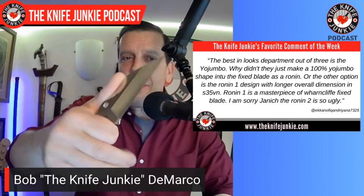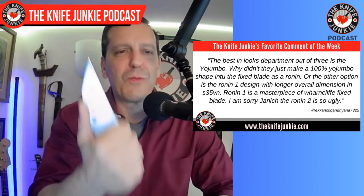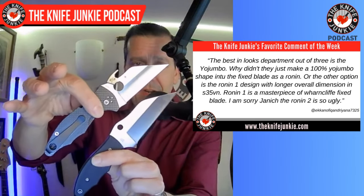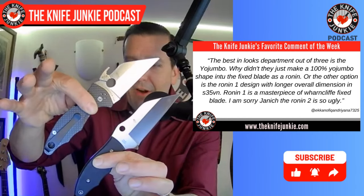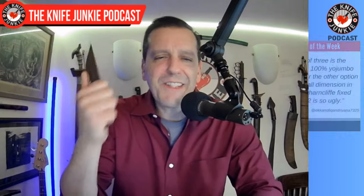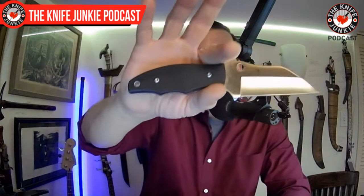I kind of agree, though once you have the Ronin 2 in hand and it's so thin and so purposeful, it is a really outstanding knife. But by comparison, to me the best-looking of the bunch is the Yojumbo — that is by far the best looking, even better than the Yojimbo, though I carry the Yojimbo. I have to applaud the emotional content in that comment. I love this Ronin 2, nice and flat, and the gigantic sheath the size of Connecticut works great.